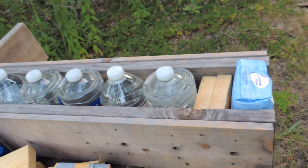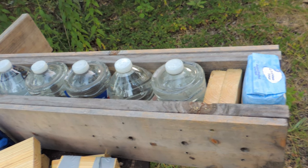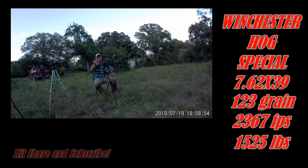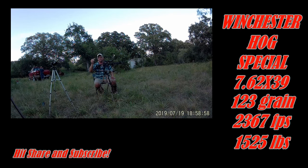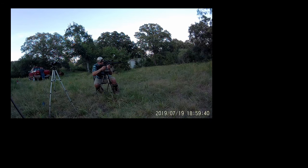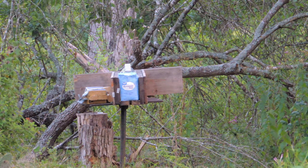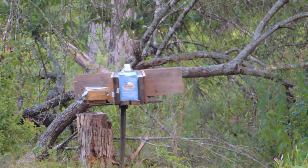All right, here we go. This is the 7.62 by 39 firing off — it's the Winchester round — going down range about 50 yards. This is the power test.